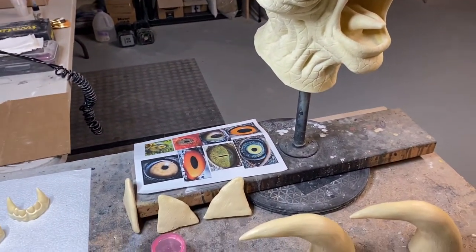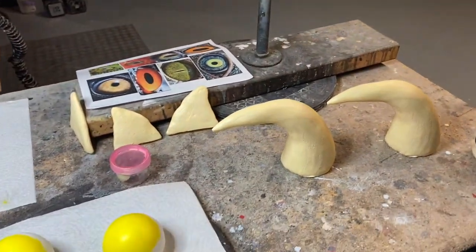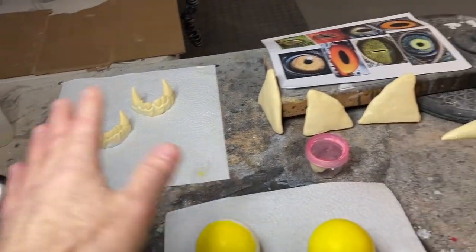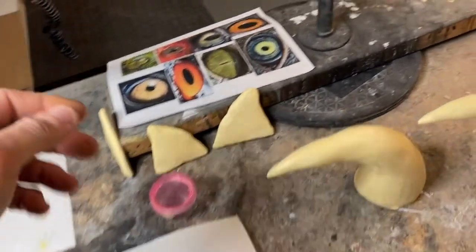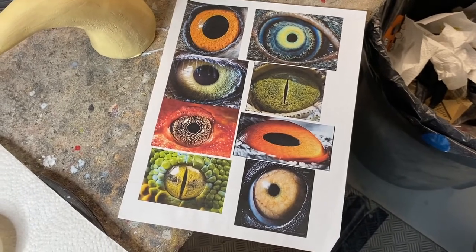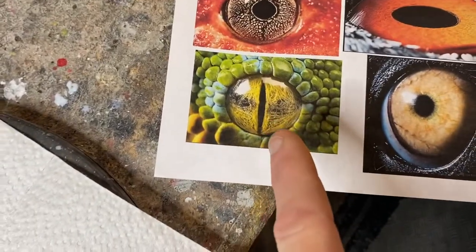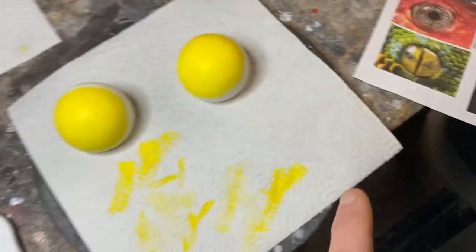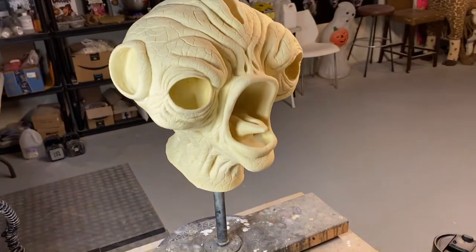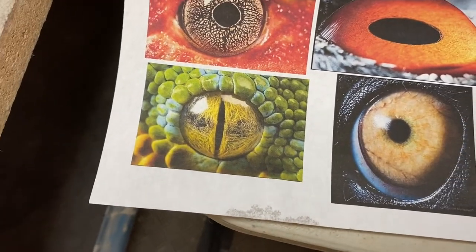As for all the horns, eyeballs, and other pieces, I painted a base coat — a very light tan color — because they're all going to be bone-colored, stained, made dirty and organic-looking. I put a little on the teeth too, just beginning stages. For the eyeballs, I looked at some reference images I had — some birds, some reptiles — and I really like one particular eye. I'm going to try to emulate that, so I just put a base coat of yellow on the eyeballs to start.